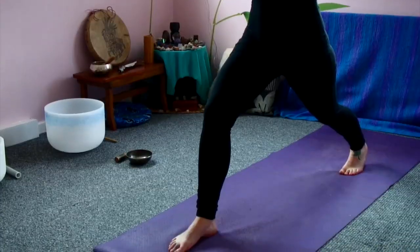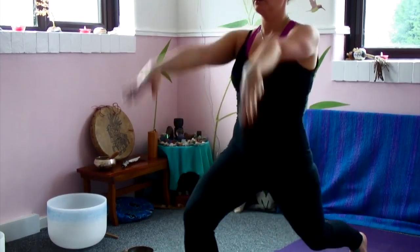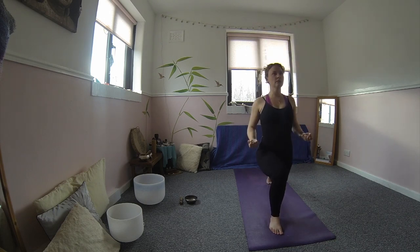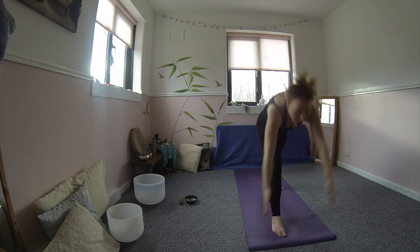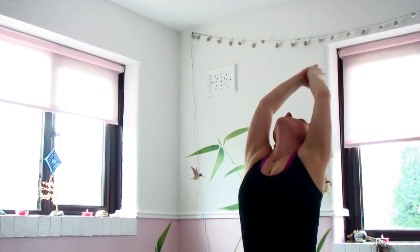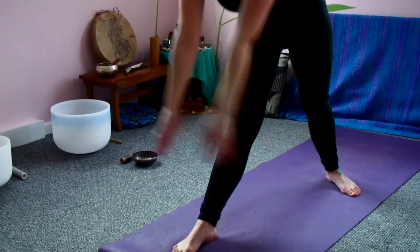So as you inhale, arms up. As you exhale, bend and soften both knees, fists to the waist. Inhale, squeezing the pelvic floor. Exhale. Inhale. Exhale. So coming into lion's breath, lifting the arms up, big inhale and exhale out of the tongue as you let everything go. Arms coming up, and let everything go, exhale. This is really good for allowing the face and the mouth to build collagen all around as you exhale out of the mouth.